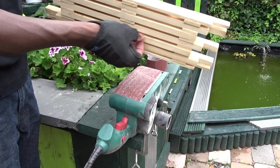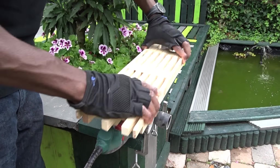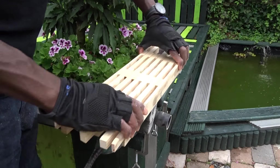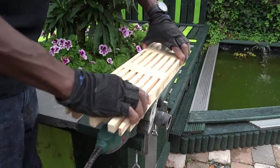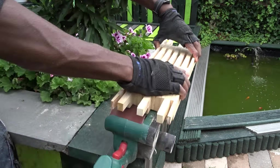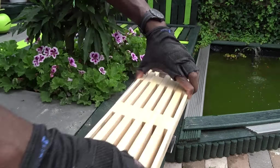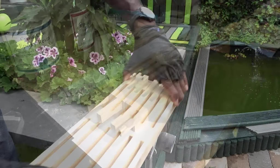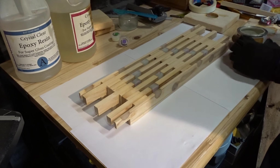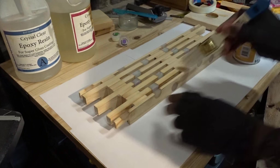Now that they are all glued to each other, I am going to remove the imperfections by sanding it again with a 40 grit then a 150 grit sandpaper. To finish, I will be using some transparent lacquer that I will apply twice to make sure the wood is protected against water drops.